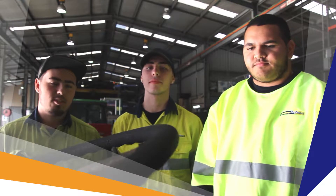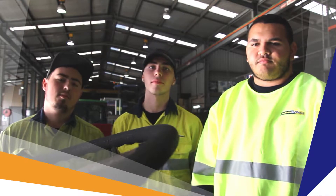Hi, I'm Titus. And I'm Tyson. I'm Daniel. These are the apprentices on this shift and there'll be other apprentices working on this as well.